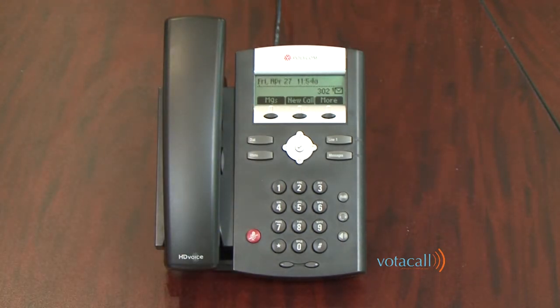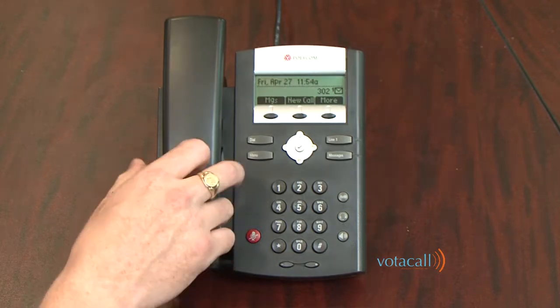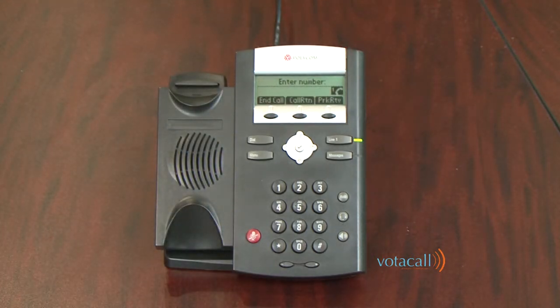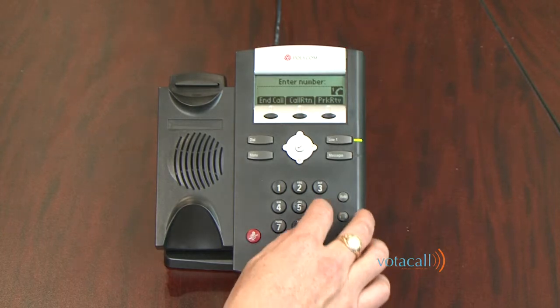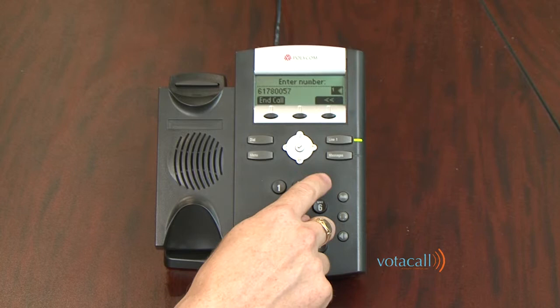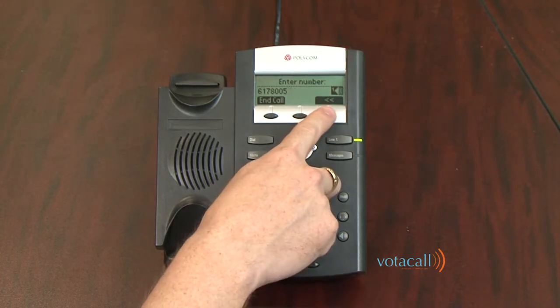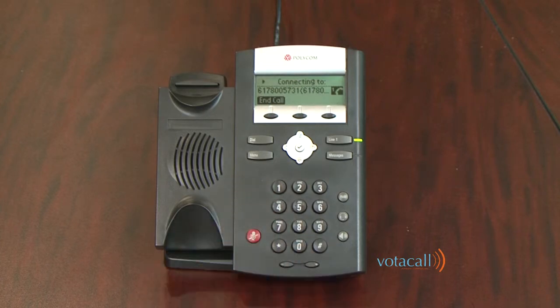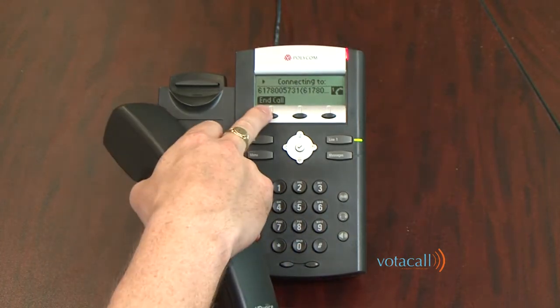To place an external call, simply start dialing the number using the speakerphone or lift the handset and begin to dial. The new system requires 10 digits to complete the call. You do not need to dial a 9 or a 1. If you make a mistake, you can hit the back arrow key to back up and correct it. To end the call, hit End.